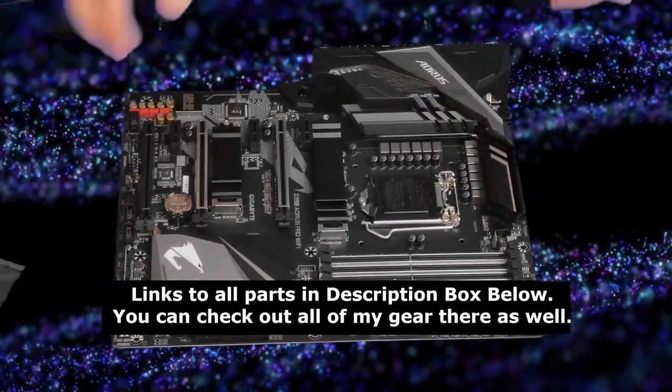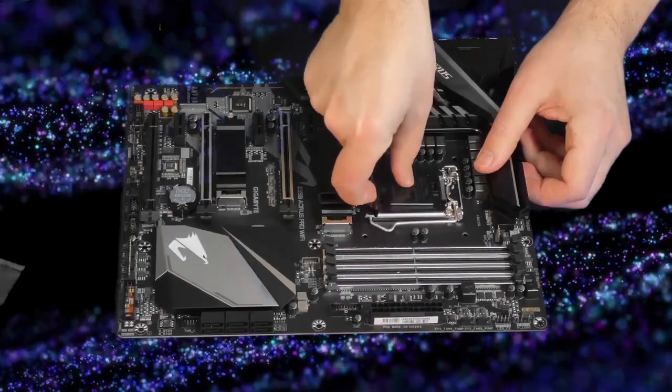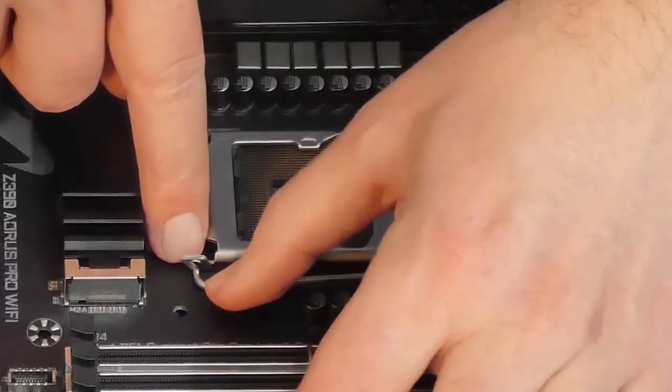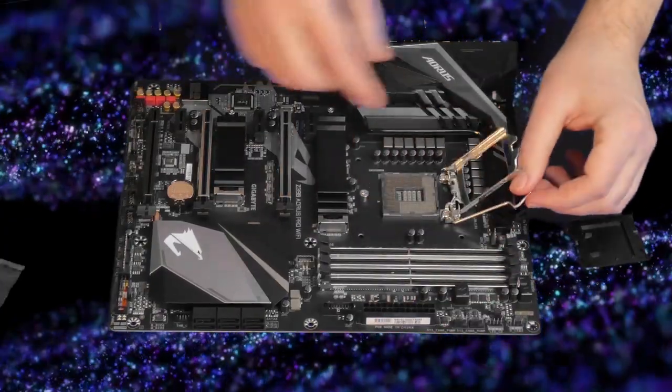First thing we're going to do here is remove the plastic cover that covers our CPU socket. Afterwards, we're going to use our zero force insertion lever to remove the actual plate that pushes down onto the CPU.